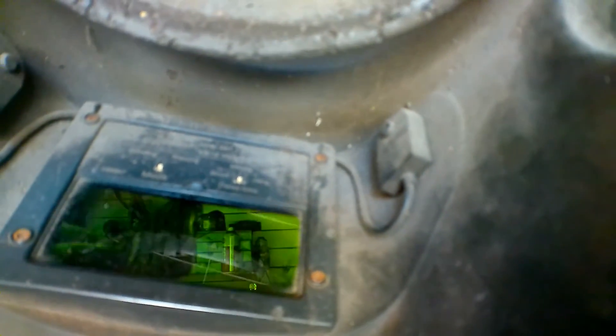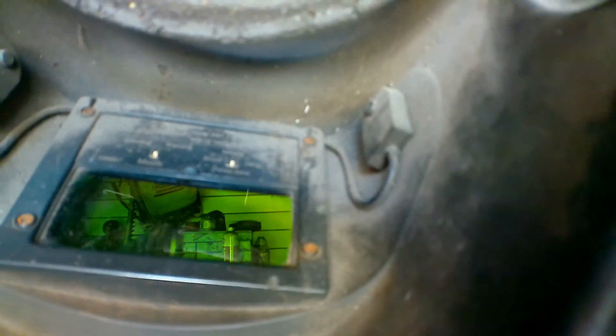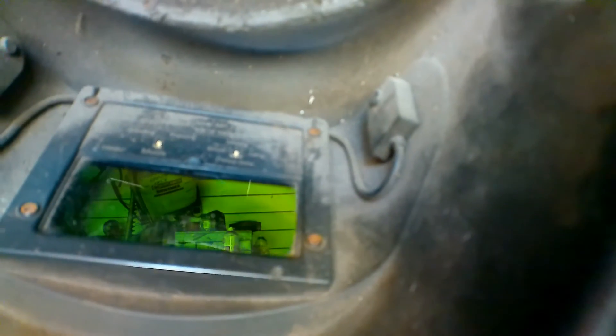Beautiful! There you go. You also find that if you stick your helmet outside in the sun and let it recharge for a little bit, this will be even quicker. That's what I found with my old helmet, anyway.